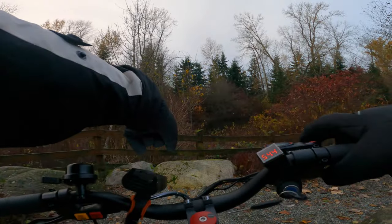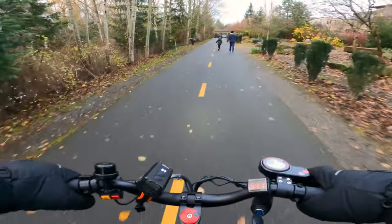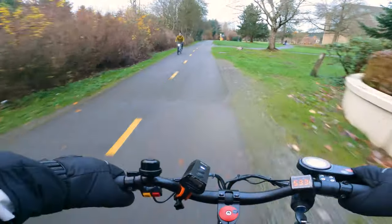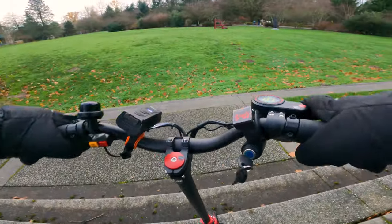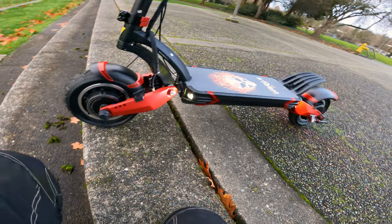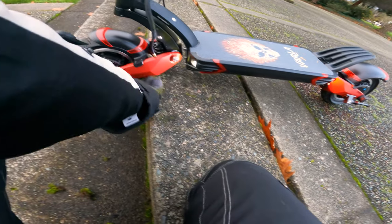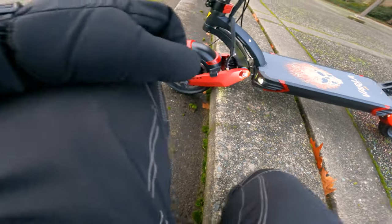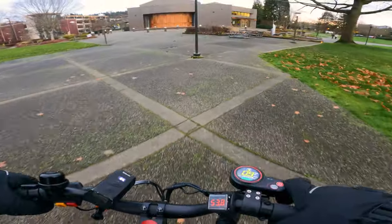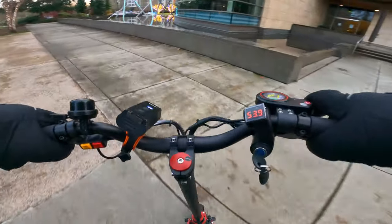I'm about 210 to 220 pounds with gear, and if I jump on this scooter I can't bottom out the suspension — that's unusual for a scooter under $2000. This isn't a great stair scooter though. The front swing arm assembly sits only about six inches off the ground, and if you take a stair with any weight on the scooter the rear swing arm bottom can dig into the stair and scratch or even break the forks. What you want to do is pop the front tire up and send it down with only the rear tire touching.